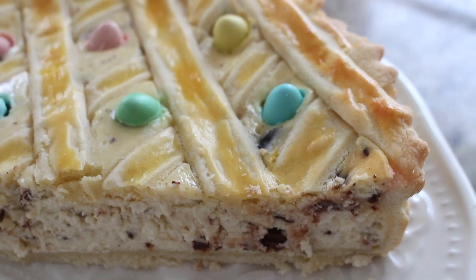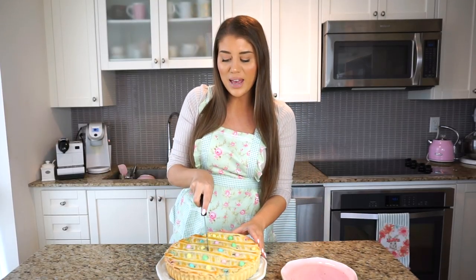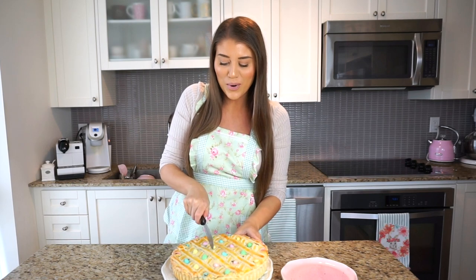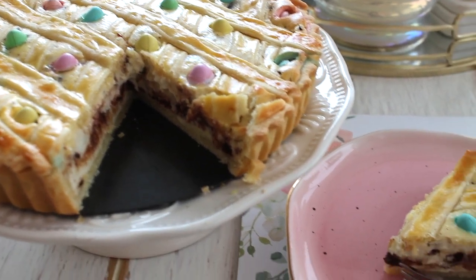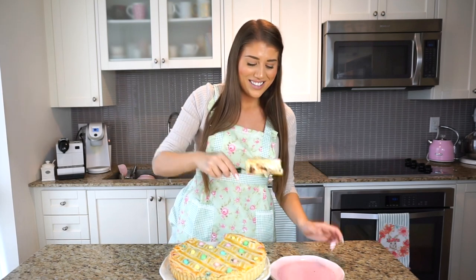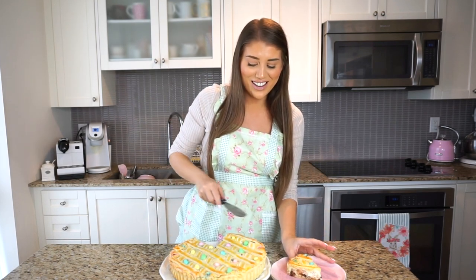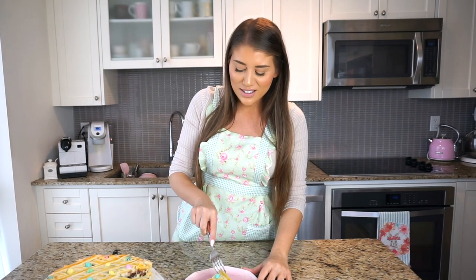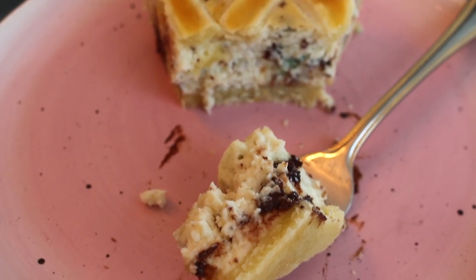I have a pretty plate here and the tart literally slid out of the springform pan so easily. I still have the pan bottom on for now since it's a bit warm. Let me cut a piece — oh wow, look at that! It looks so delicious. I even managed to make a little mini pie with the leftover crust and filling, and my mom already ate it all, which just goes to show how good this crostata is. You can see those little pieces of chocolate throughout and the creamy ricotta.